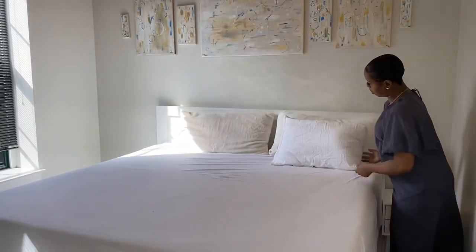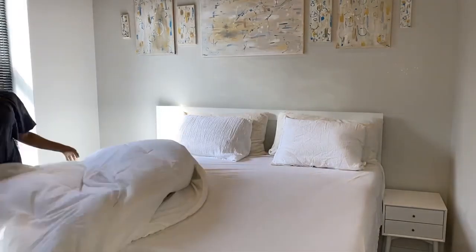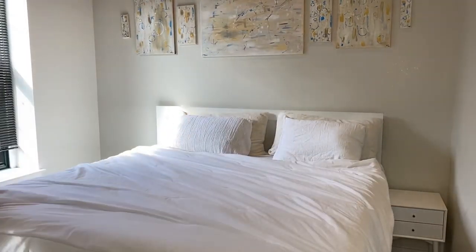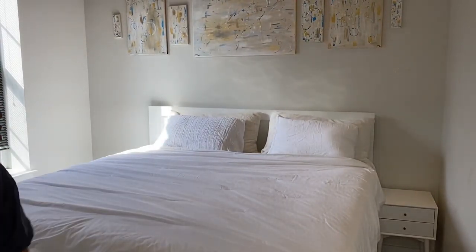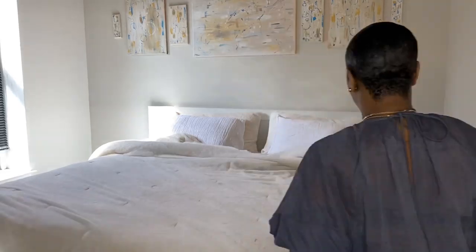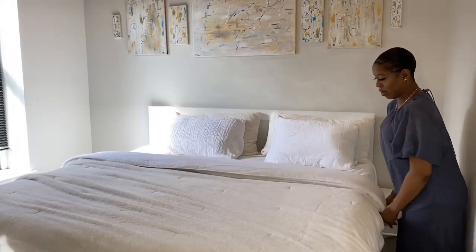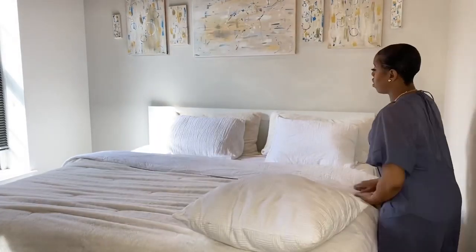I know y'all know how to make y'all's bed, so I'm going to go through this really fast. The pillowcases — those two pillowcases came with the two blankets that I'm putting on. One was from Target, and then the other one was from Walmart. I'm putting the second layer on, and this one I believe was actually from Marshalls, not Walmart — Marshalls and Target. I'm just fixing up the sheets, trying to make it evened out, pull it down, and do whatever needs to be done for the bed to look cute.